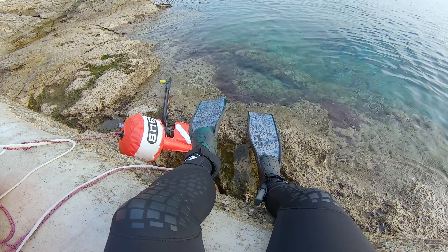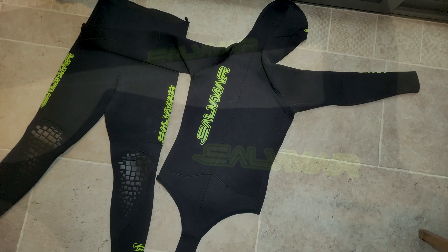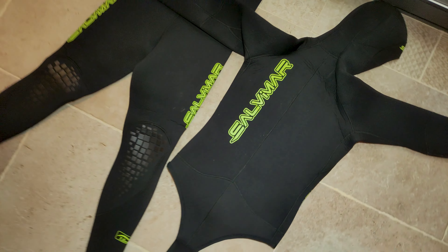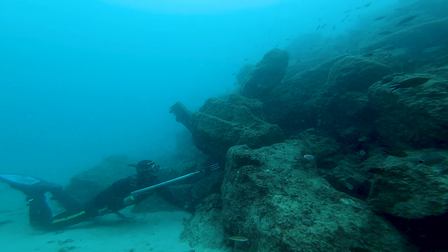It's a classic 2-piece wetsuit designed specifically for spearfishing — it has a speargun loading pad and ear reinforcement. It's all-black with no camo, and has green Salvimar logos in a few spots, which is good and bad at the same time. It's good because your buddy won't lose sight of you, but bad because it's a really aggressive color, so fish will notice you a bit quicker.